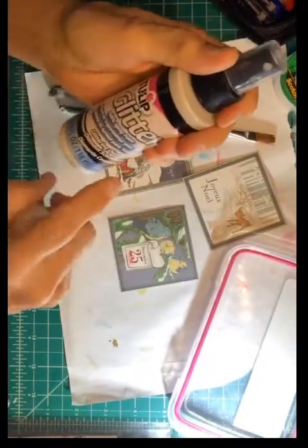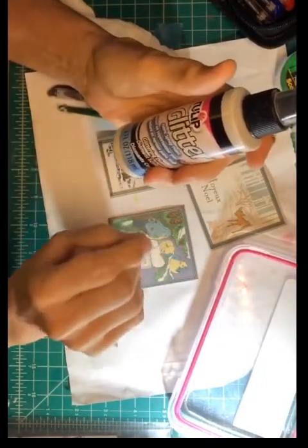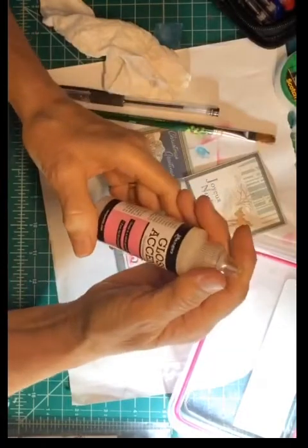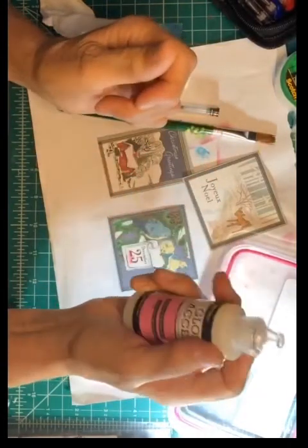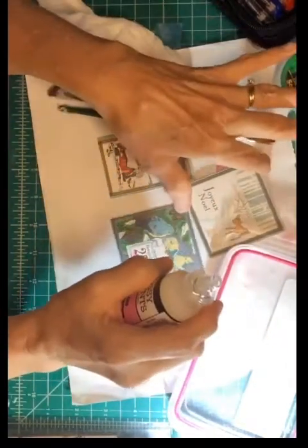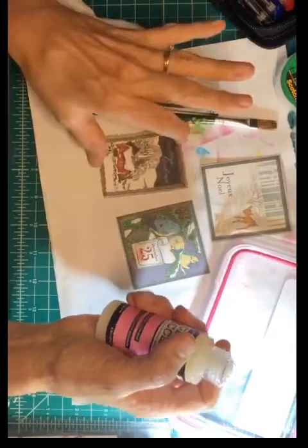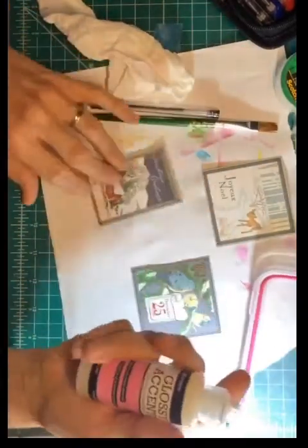You can use this Tulip glitter, which is a spray, but I don't use it as a spray because it comes out in clumps. This is also good for material. I also got this from Ranger — it's Glossy Accents — and you can put that on something that you want to look kind of like a mirror. This one has all this snow so I might use some of this for it.